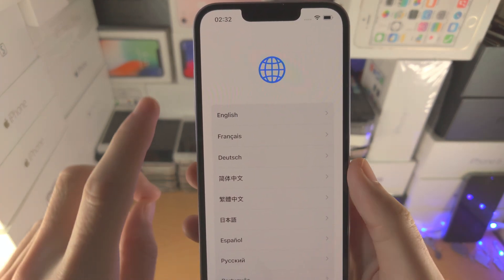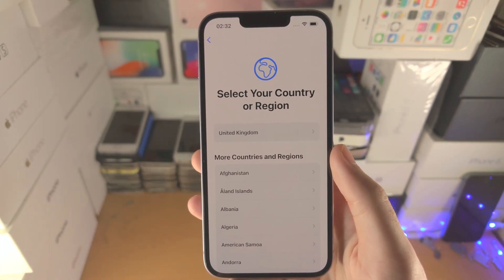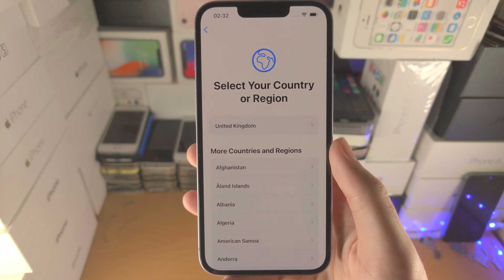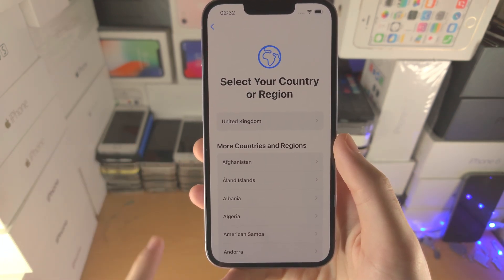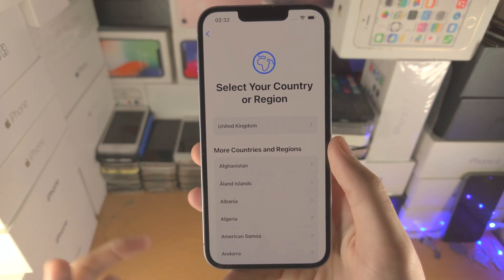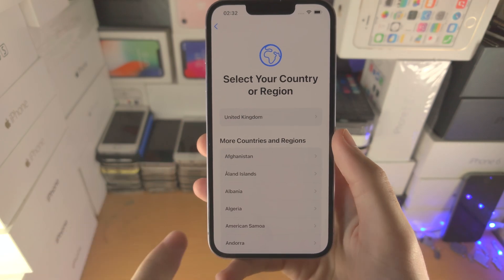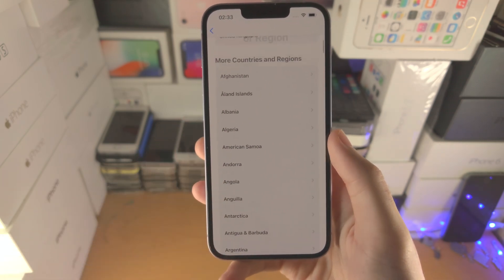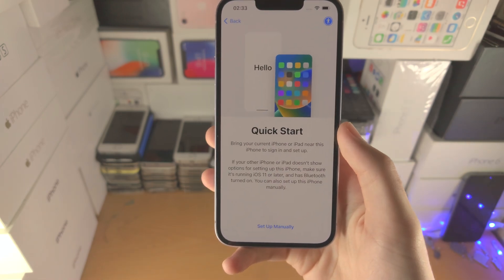Here we're going to select our language, so for me English. Then it's going to ask you to select your country or region. With the iPhone 14, this should be automatically selected to the region where you bought your iPhone. However, if the region is wrong for whatever reason, you can scroll down and select the one you need. I'll select United Kingdom here.